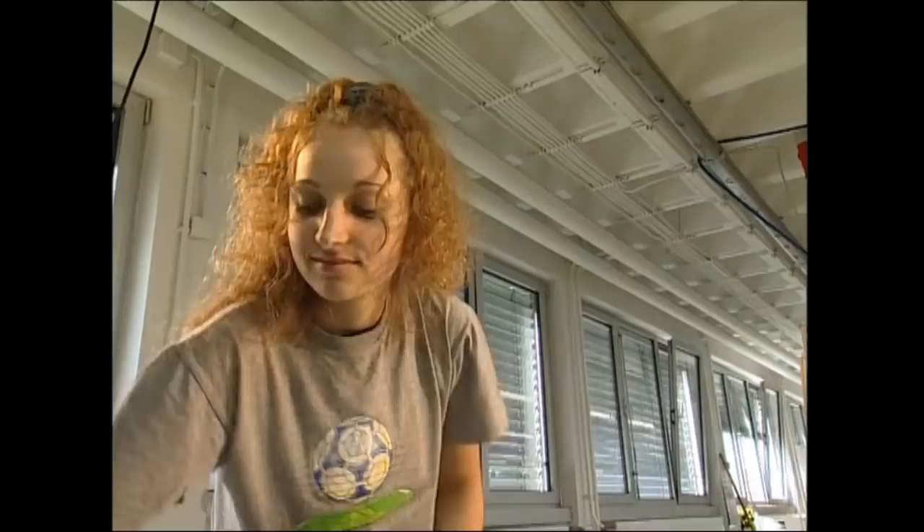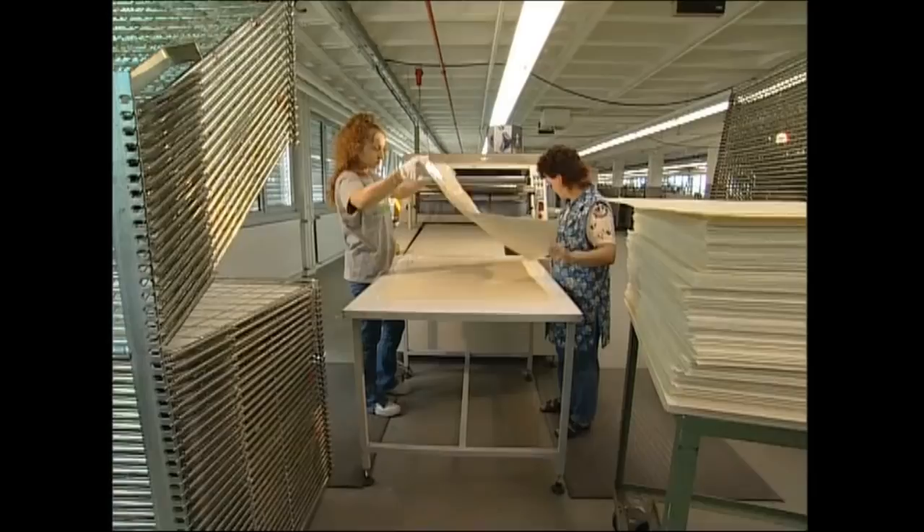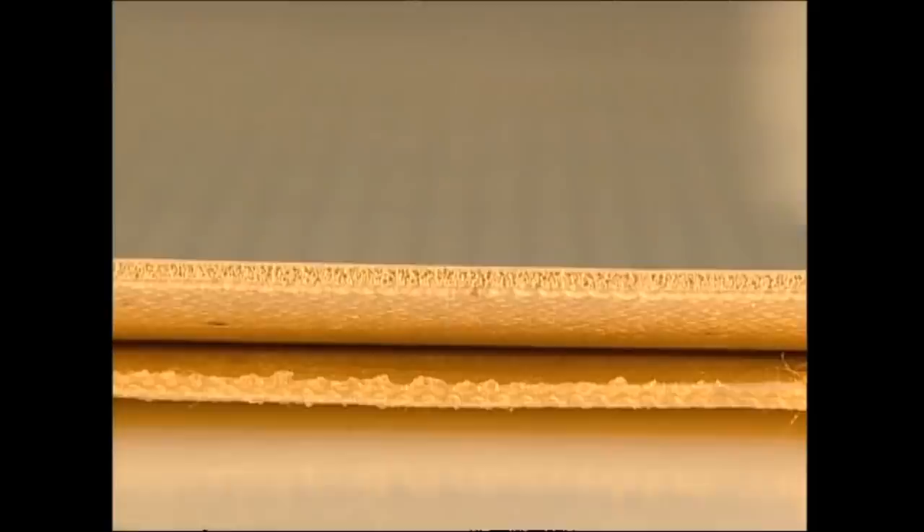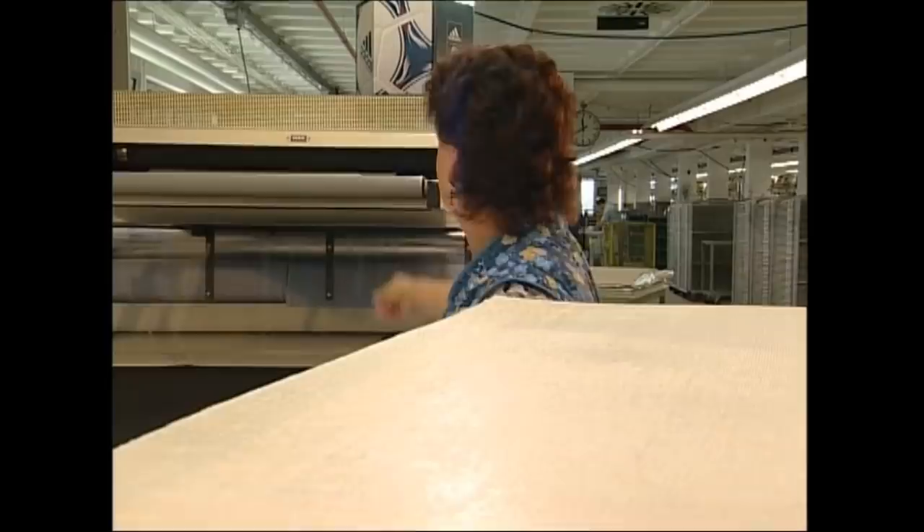Next, they're going to join the two layers together. The foam is placed on top of the inner layer, which is made from a special fibre that will help the ball keep its shape. A worker uses a roller to press them together. Then the layers pass through a machine which applies pressure to the sheets and they form a permanent bond. The foam gives the ball an explosive energy to make it fly off the boot.